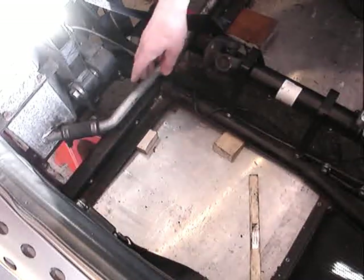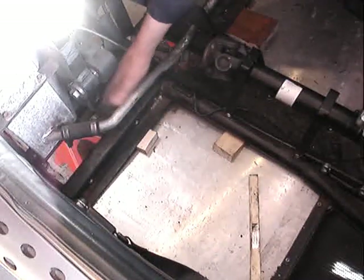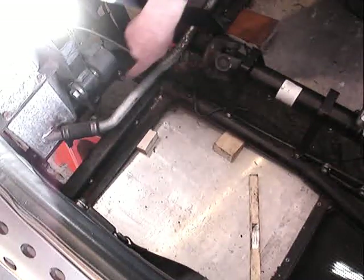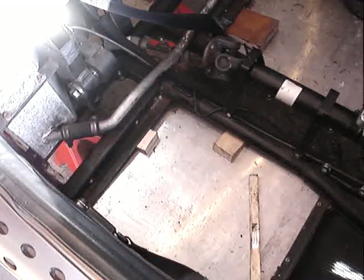Don't forget: if your floor pan has got holes in the back, behind the hole in the floor there is also mastic in there. Just work carefully — we don't want to bend those plates, we only want to flex them down.